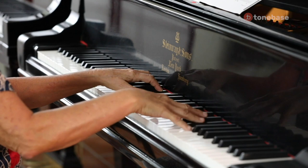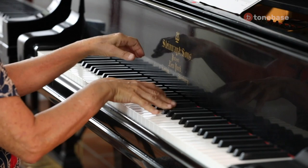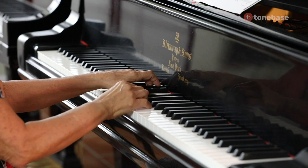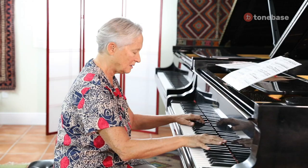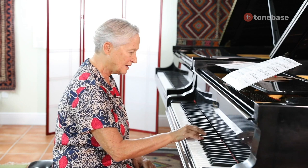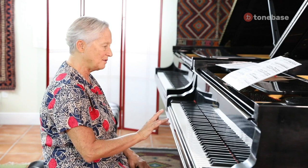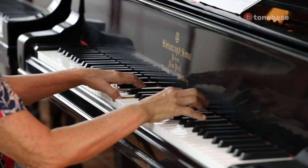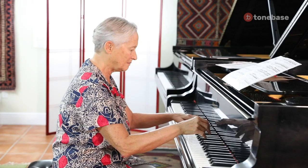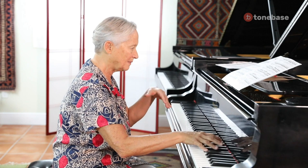You can see how my arm changes position. For me, three, two, one repeated notes go in this direction. And four, two, one go this way.